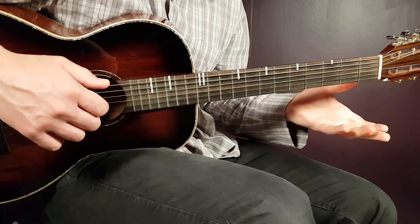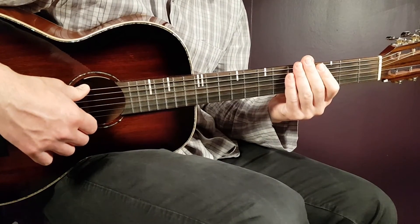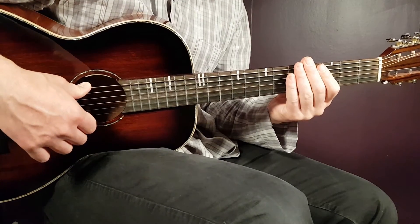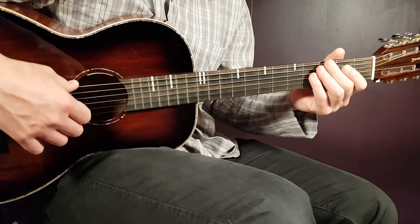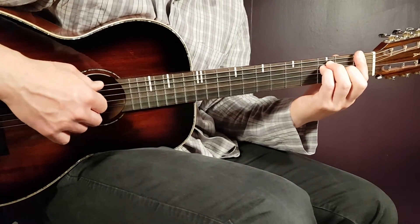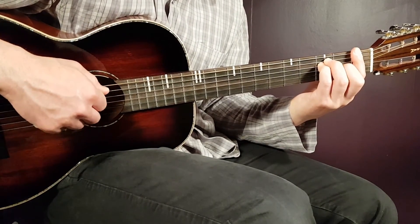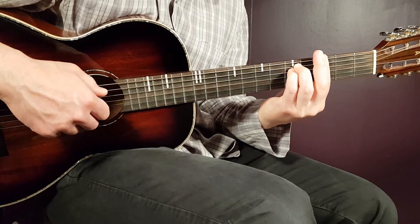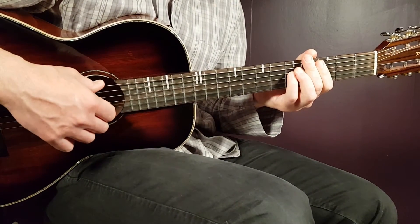After this comes one verse play — around three minutes and 40 seconds into the song — kind of an ending of the bridge part. It's one round of the picking pattern, which we know by now.